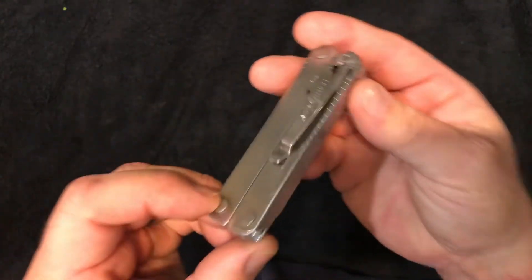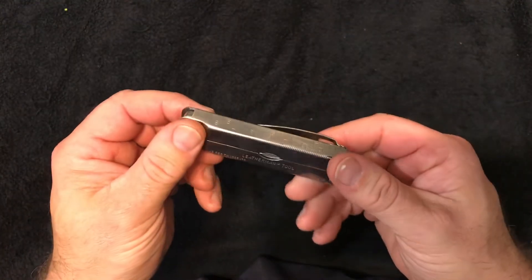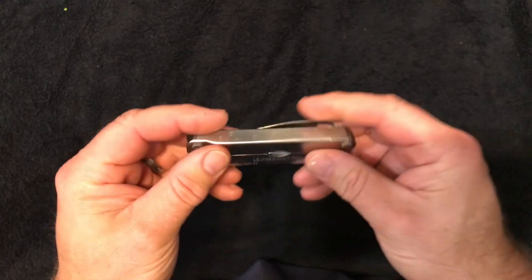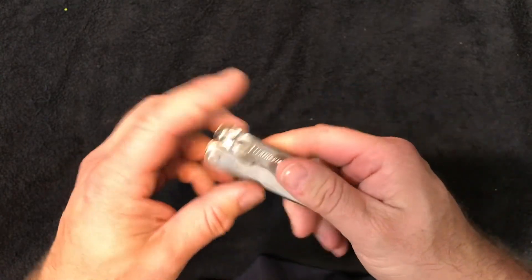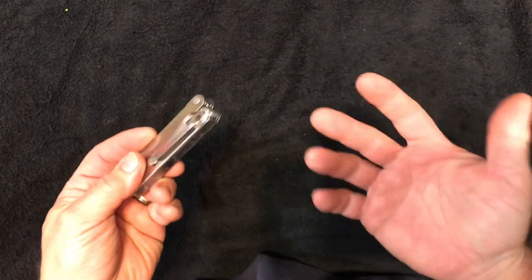Anyway, this is my day four entry of the five knives in five days challenge. I want to thank you guys as always for watching. Any questions or comments, leave them below and I'll do my best to answer them. If not, I will catch you guys tomorrow for day five.